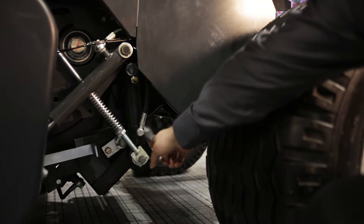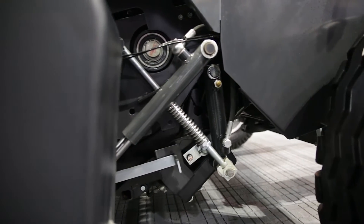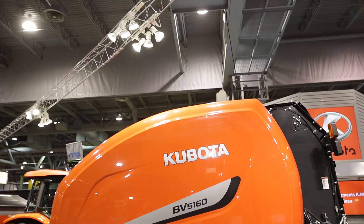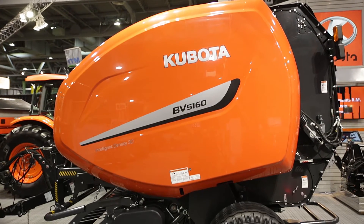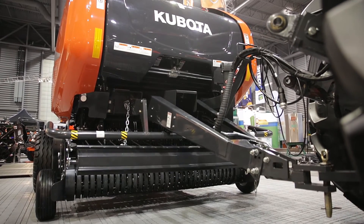The Kubota drop floor enables the operator to clear blockages easily from the tractor cab without any crop loss. Drop the floor to free the rotor of the blockage. Engage the PTO to feed the blockage through the chamber. And close the floor to continue baling.